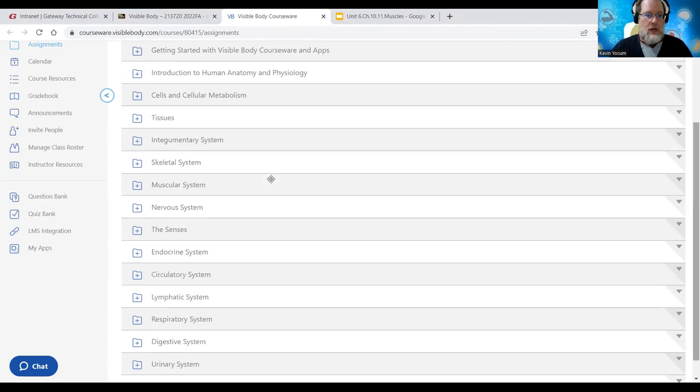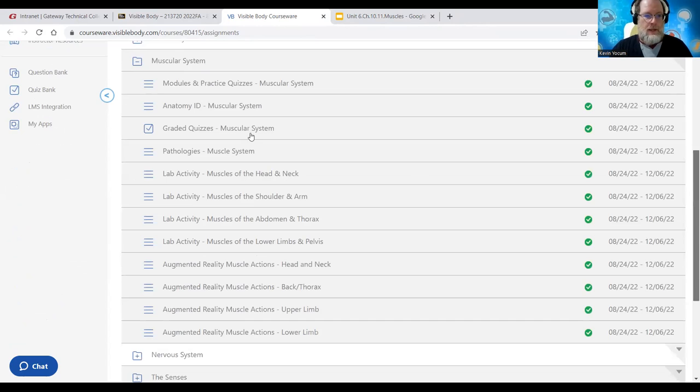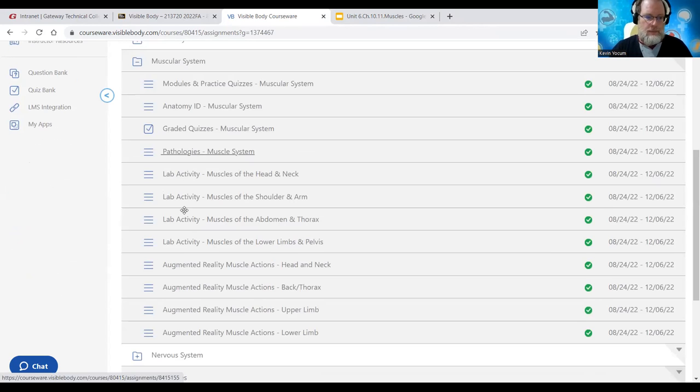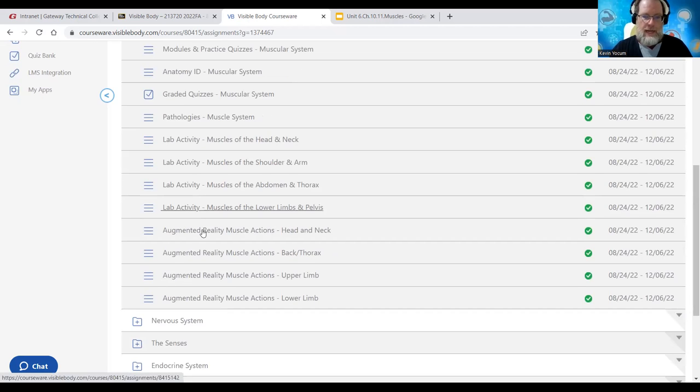Moving to the next slide going into muscles. You've got graded quizzes - two graded quizzes: one is a muscle dissection quiz and the other is a multiple choice quiz. You do have a couple of those to do from the muscular system. There are some lab activities but you don't have to do any of them. There's also augmented reality that works best with usually an iPad or iPhone if you have the app.